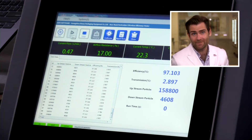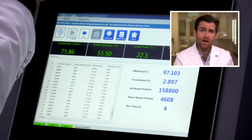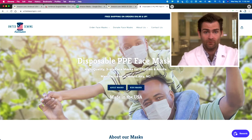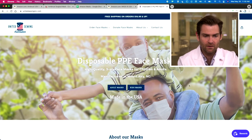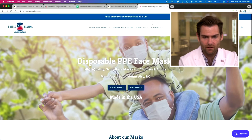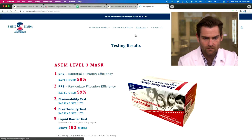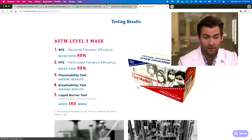Alright, we'll let it rip. This is a PFE machine — if you want to know what that is, check out the link to learn about particulate filtration efficiency testing. We're looking at the American-made, American Strong, United Sewing mask. I love the box. We bought this on Amazon but they have a really cool website. This is one of those companies that stood up in the middle of the pandemic.